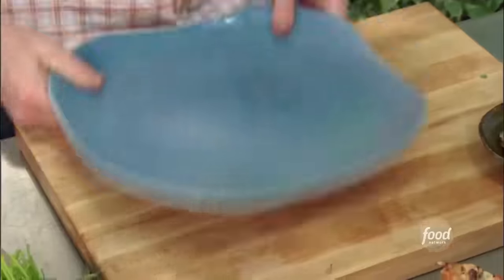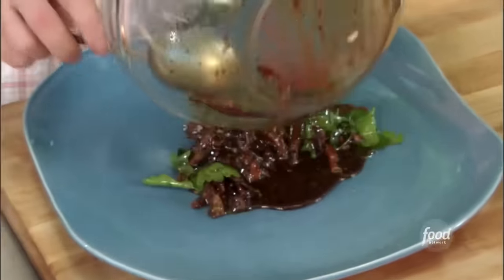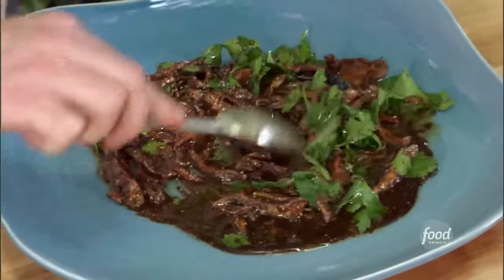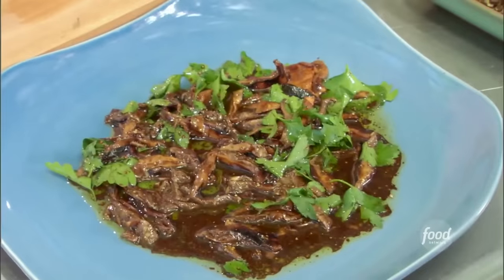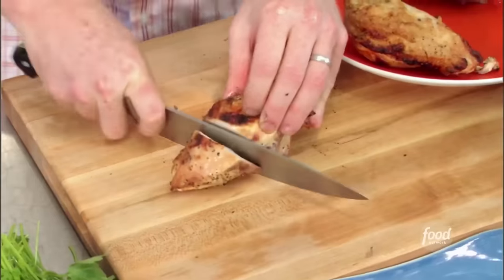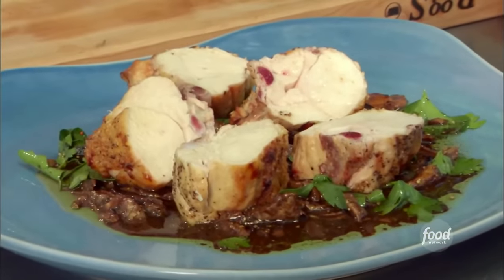Now we can plate it. Put the vinaigrette down on the plate — looks luscious. We can cut up our chicken, leaving it in fairly large pieces. See how crispy the skin is? Crispy on the outside and nice and juicy on the inside, just cooked through.